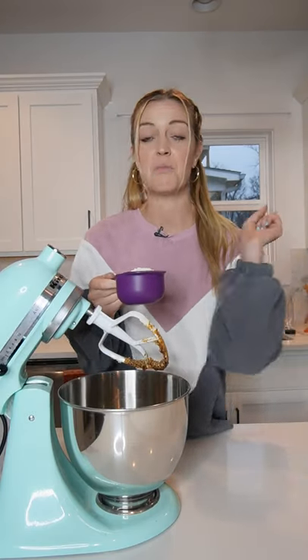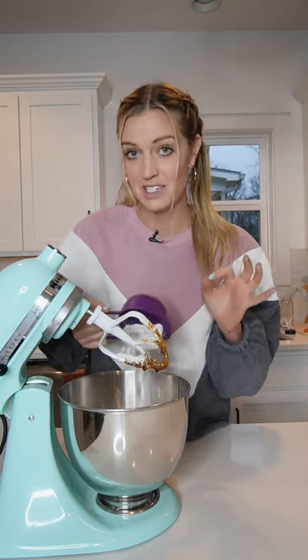Don't forget to heat treat it. You can either pop it in the oven at 350 for about 5 minutes, or microwave it for about 10 seconds. This will kill any potential bacteria in the flour.